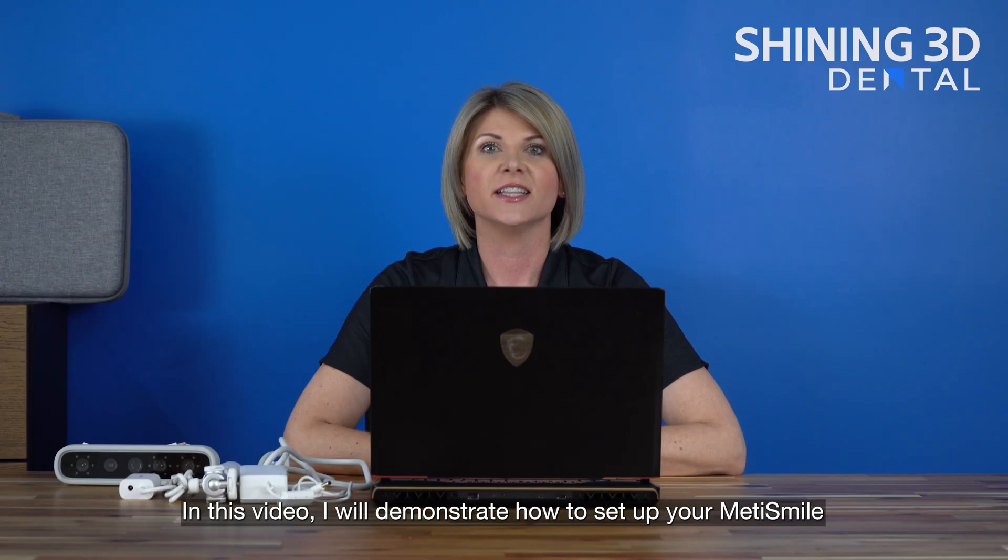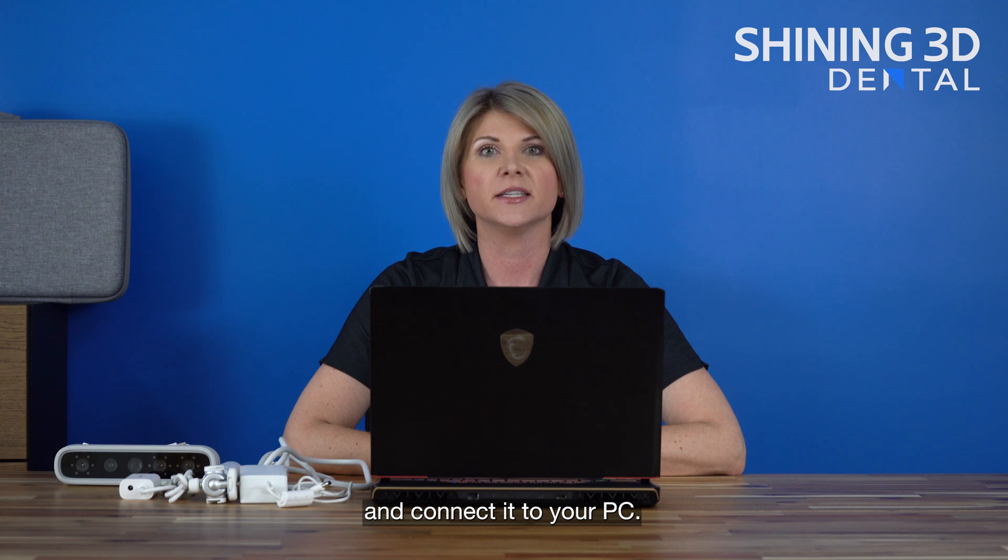Hello, thank you for joining us. In this video I will demonstrate how to set up your MediSmile and connect it to your PC.